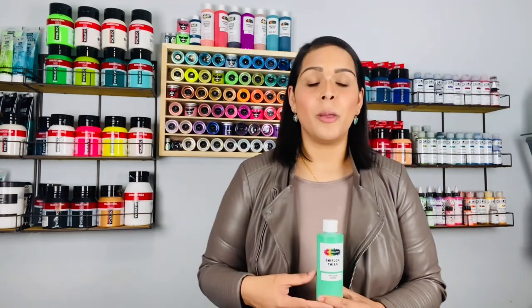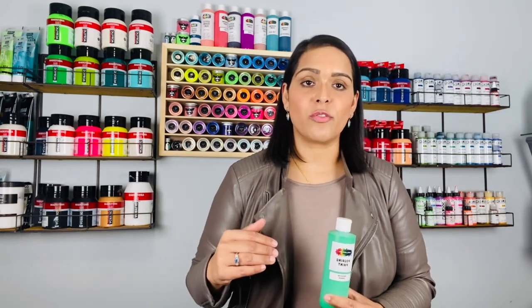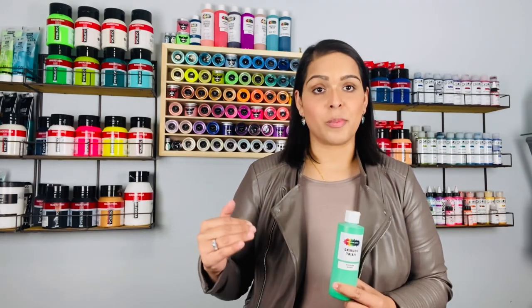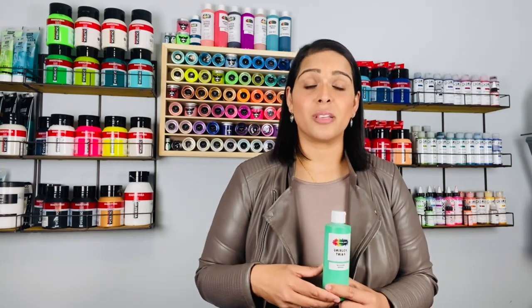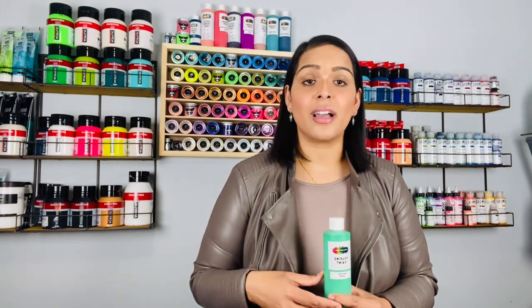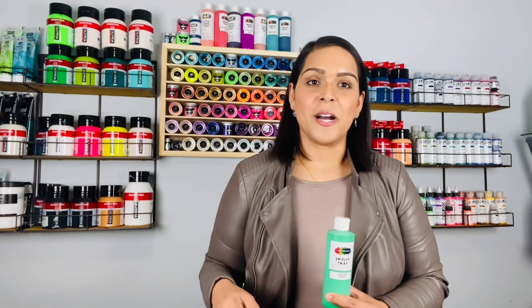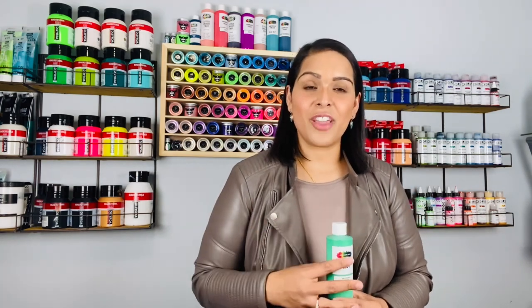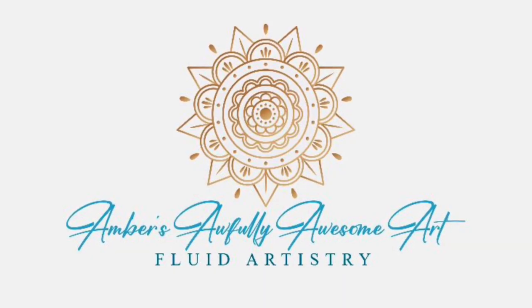Along with my coupon code where you can save 15% on the course — all courses have access for life and access to the members' Facebook group. I highly recommend them; they've made a huge difference in my fluid art journey and helped my art grow tremendously. I appreciate anyone who likes, subscribes, and shares my channel. Leave a comment, any feedback is welcome. Until next time, stay safe and stay awfully awesome!